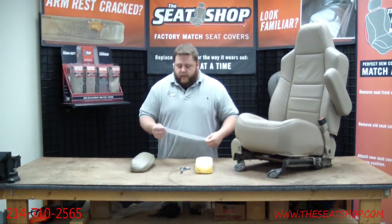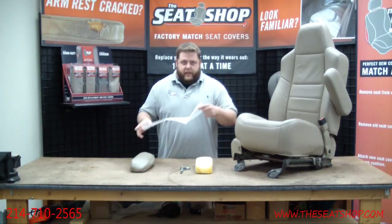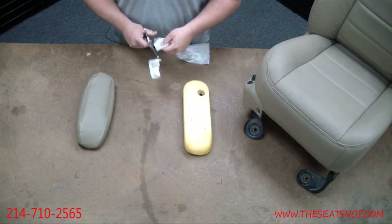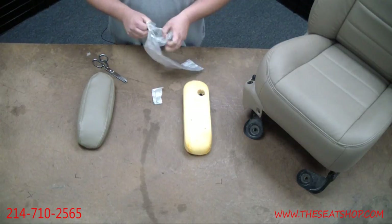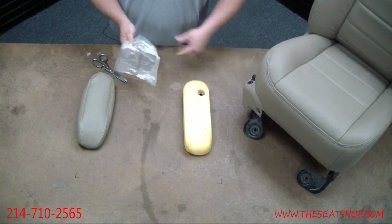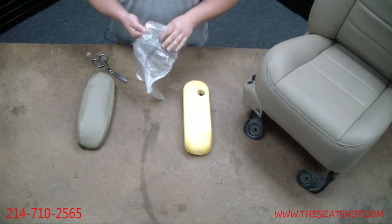To put this on, we'll include a little vegetable grocery bag — something you get at the grocery store. Take one of these; it makes it a whole lot easier to install. We're going to open this bag up. I cut the end — this is the part that's sealed up — so now this is just one open bag.